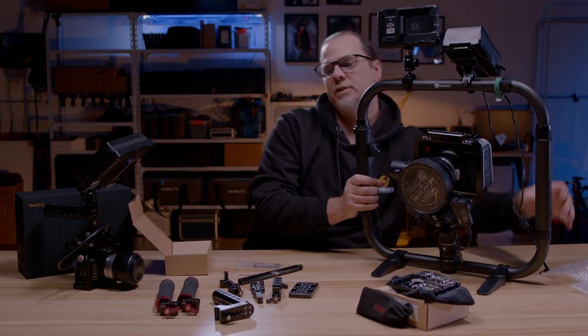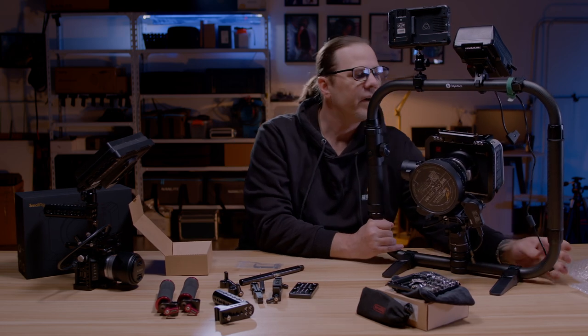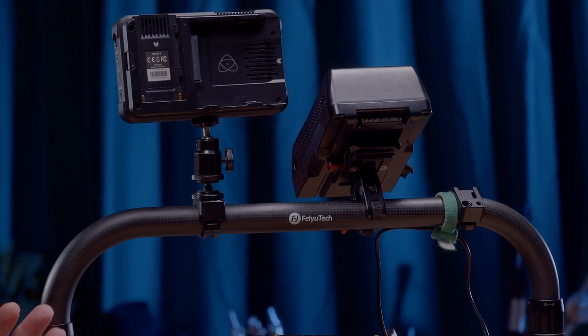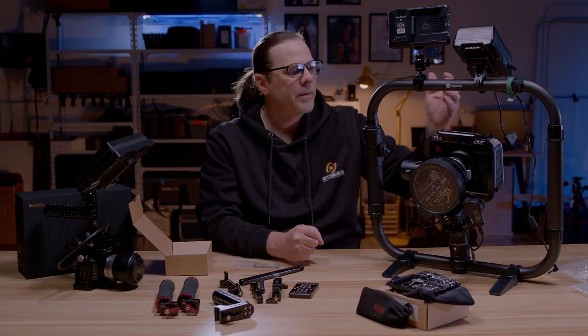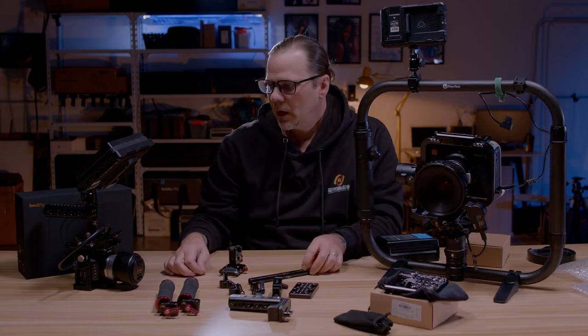Truly trusted products from SmallRig. There are very few companies out there that I would trust with my equipment — my batteries not falling off, breaking my camera, breaking my foot, hitting me in the head — then SmallRig.